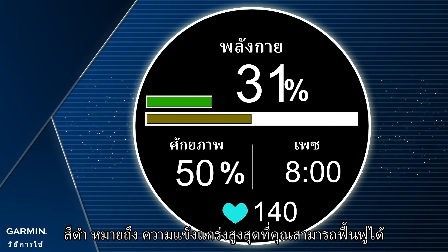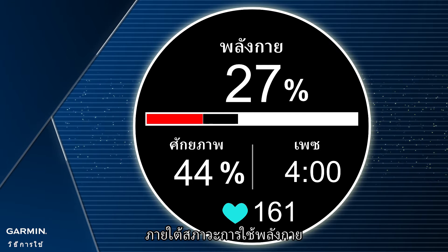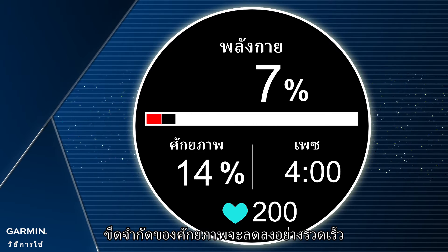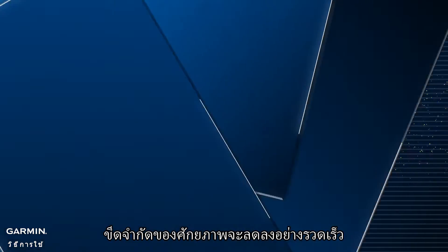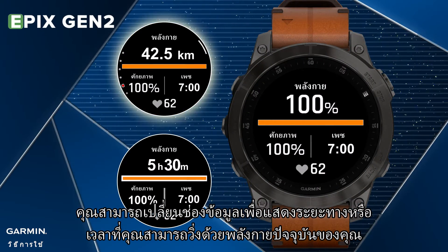Black means the maximum stamina you can recover, which is the percentage value in the lower left data field. Be noted: under fast stamina consumption conditions, the upper limit of potential will also be reduced faster. You can also change the upper data field to show the distance or time you can run with your current stamina.